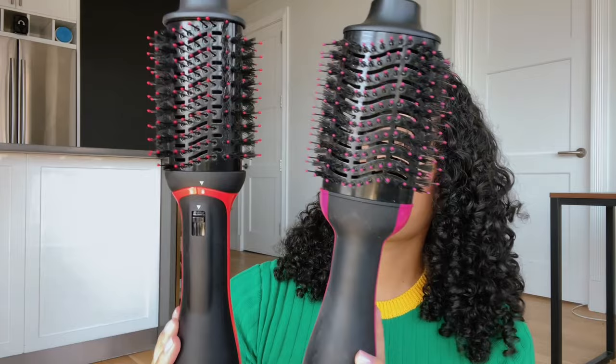It looks almost similar to the regular Revlon. I'm going to have them side by side. This one is a little bit thinner — the size is smaller, but it does have the same boar's bristle heads. It does have the other bristle heads as well. This one is red, whereas the original is pink. And comparing with the root booster, this one has more of a round head while that one's more oval.